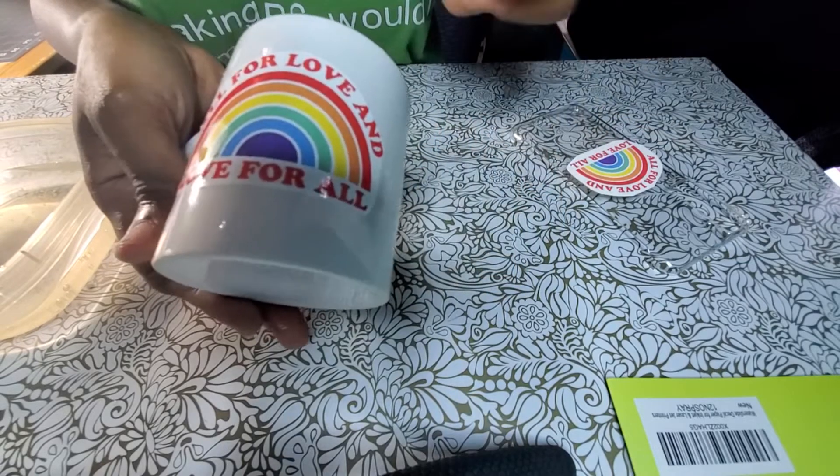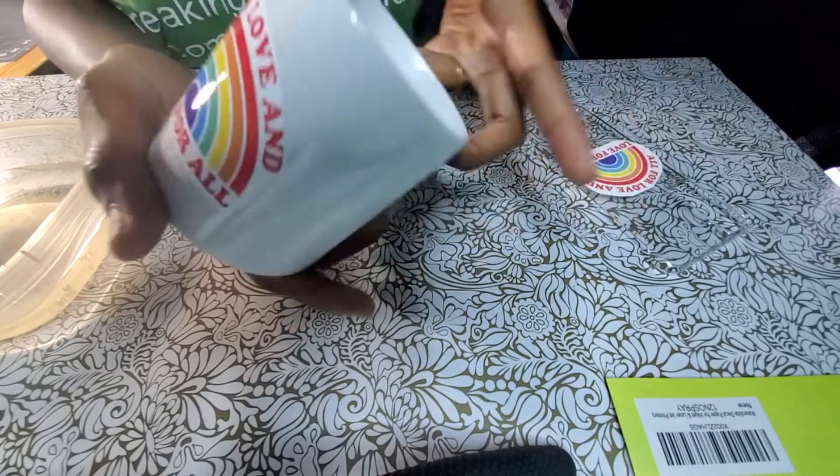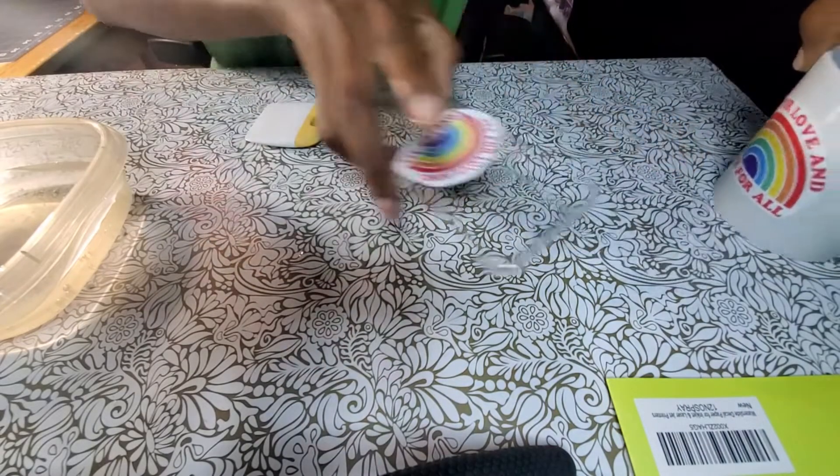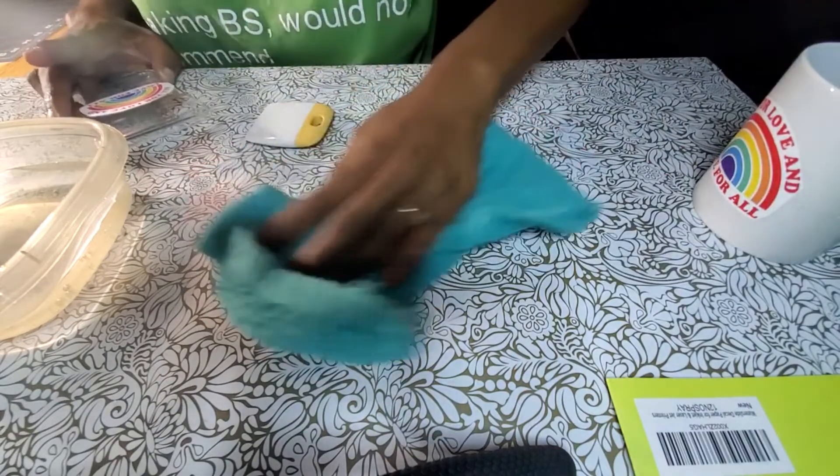I think that is the first time I have ever put on water slide that easily. I like that a lot. Let's do the phone case — let me wipe up some of this water.